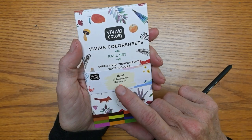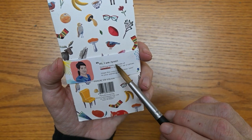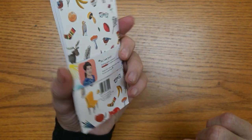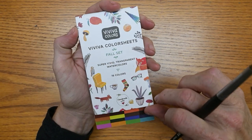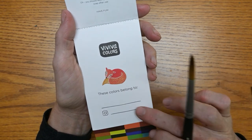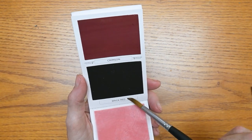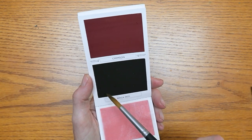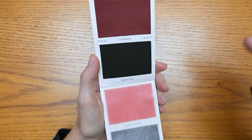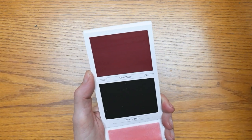The first thing you notice is a fun little band that is personalized by whoever made this for you. It says, 'Hi I am Gioti. Nothing beats a stroke of vermilion to brighten up a canvas. Hope this color adds a nice zest to your painting.' With these Viviva color sheets, they give you a place in the front to put your name and Instagram account so you can be contacted if you lose them. They also have a place on every single one for a swatch down below. One thing you'll notice is that the actual swatch does not match what they put for the colors, so you do need to swatch them yourself.